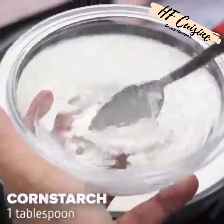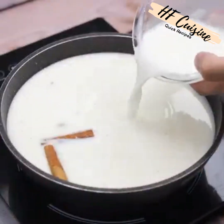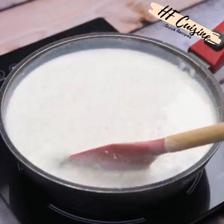Done this, I will mix 100 milliliters of water with a tablespoon of cornstarch and then I will pour it into the pan. Finally, I will constantly stir our recipe until it cooks and reaches this point and with this consistency.